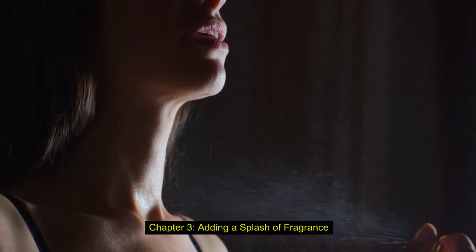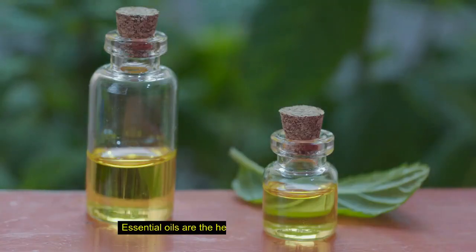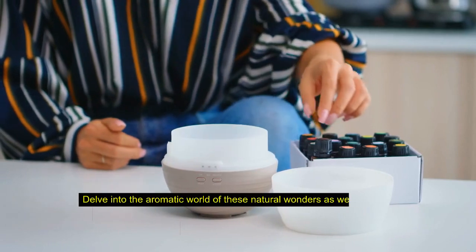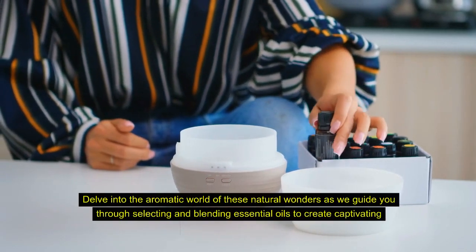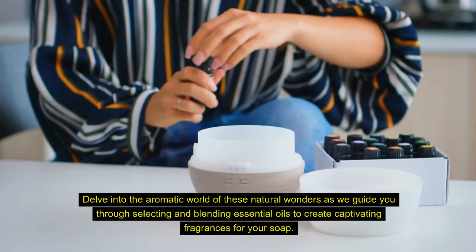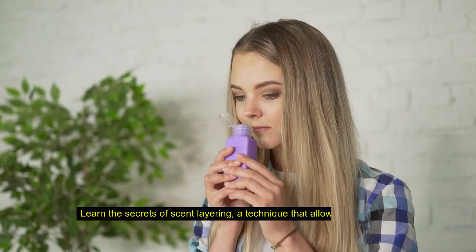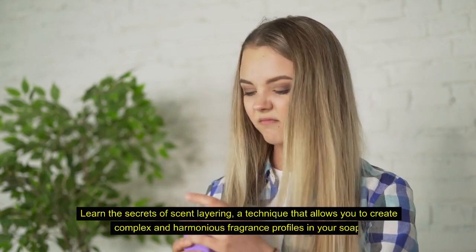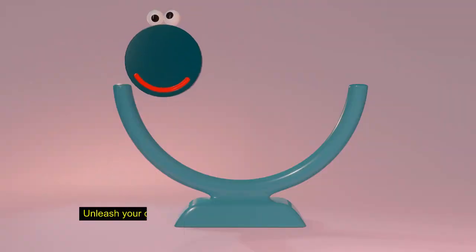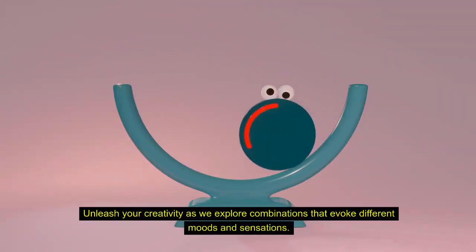Chapter 3: Adding a Splash of Fragrance. Exploring Essential Oils. Essential oils are the heart and soul of artisanal soap. Delve into the aromatic world of these natural wonders as we guide you through selecting and blending essential oils to create captivating fragrances for your soap. Learn the secrets of scent layering, a technique that allows you to create complex and harmonious fragrance profiles. Unleash your creativity as we explore combinations that evoke different moods and sensations.